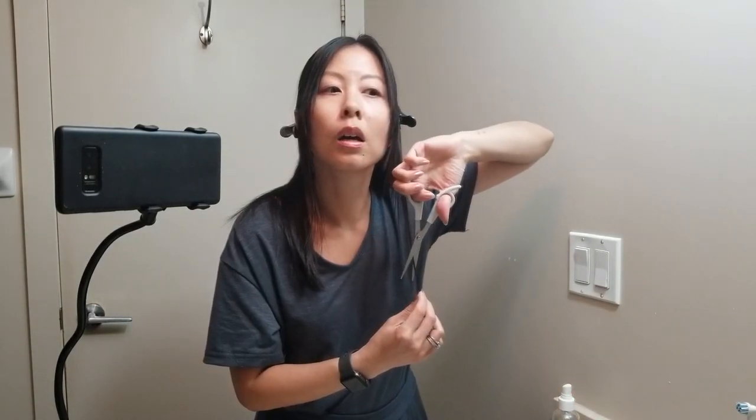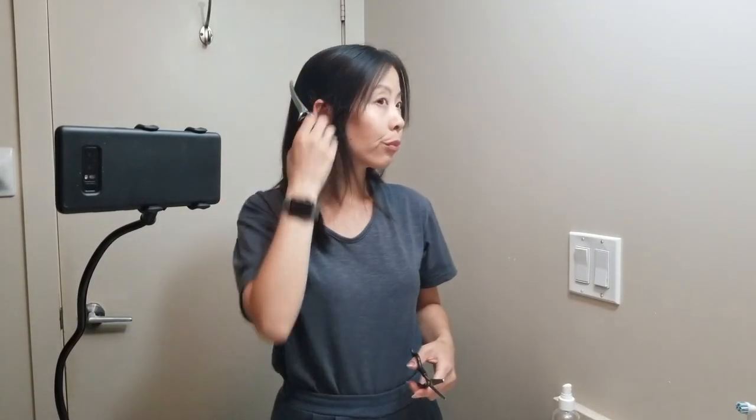Even though my hair is very greasy, I don't know what's going on. This side is a lot more chunky — I wasn't planning to use my thinning shears but I think I will, just for this part. I think I am done.